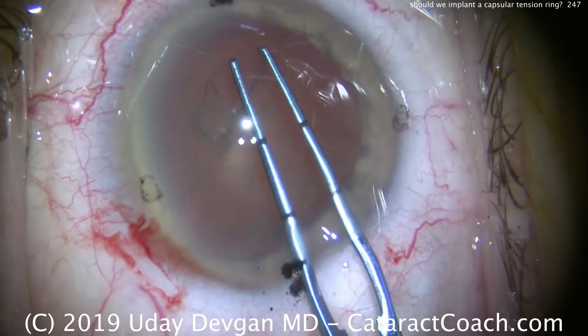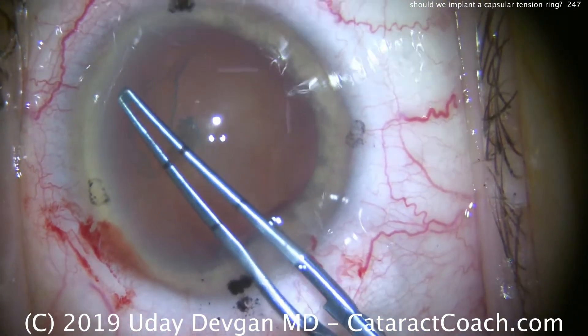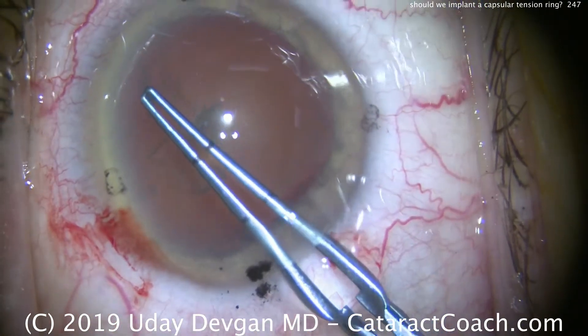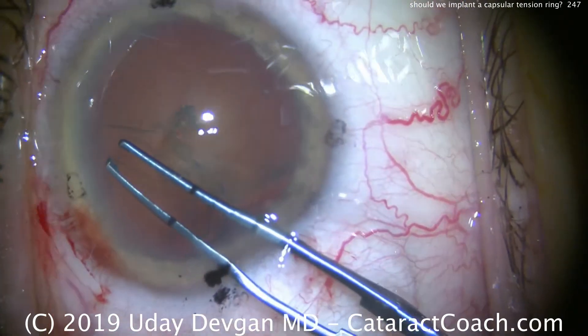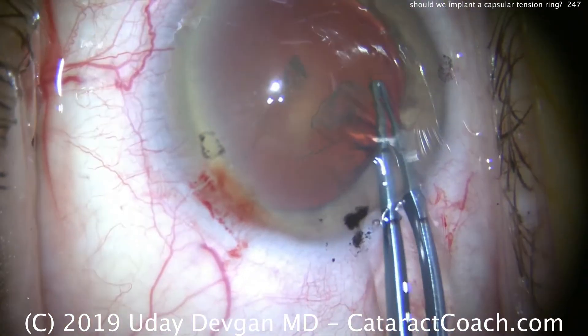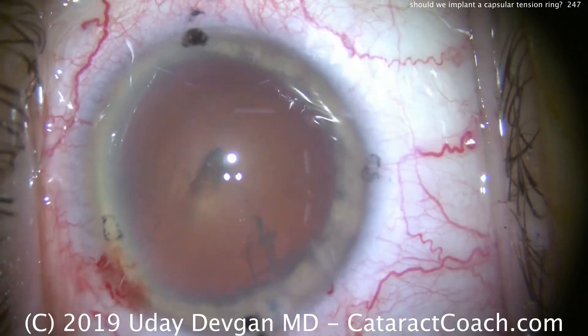So we're creating our capsulorrhexis, and there is enough tension in the zonules to hold the lens still, so we can achieve this round capsulorrhexis. They're focally normal in all the different spots, there is no trauma, but globally the zonules are all a bit on the weak side. So we created a nice round capsulorrhexis.